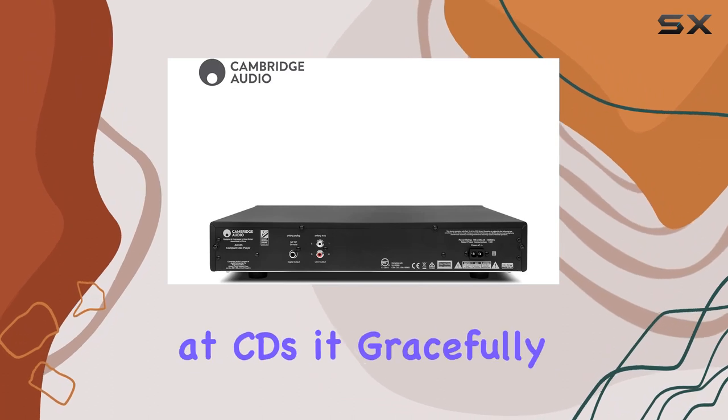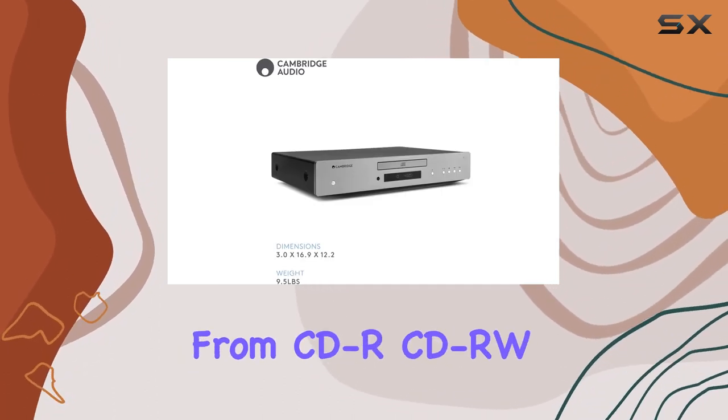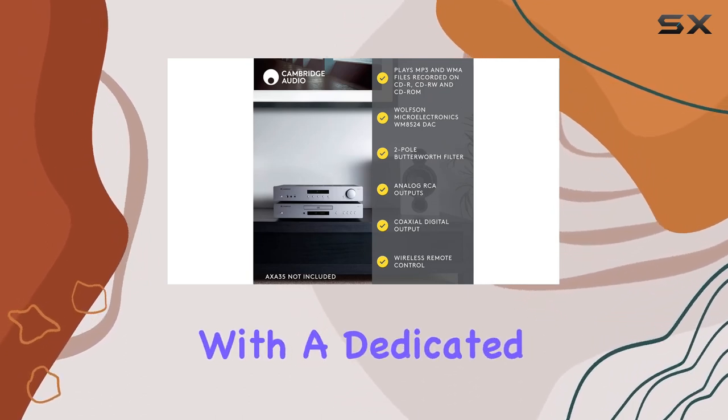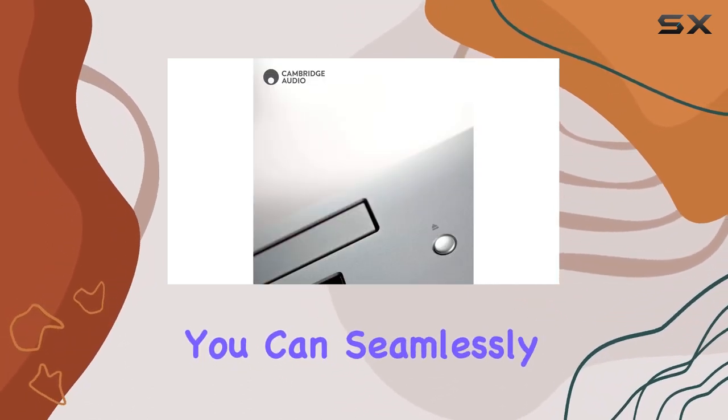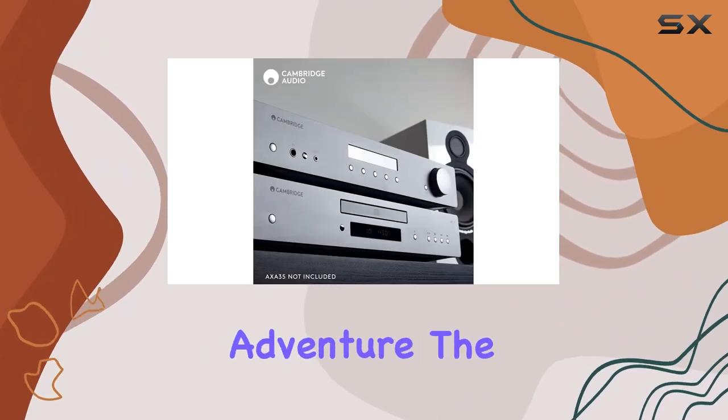But this player doesn't stop at CDs. It gracefully handles MP3 and WMA files from CD-R, CD-RW, and CD-ROM discs. With a dedicated digital output, you can seamlessly record your favorite tracks or connect to an external DAC for an even richer audio adventure.